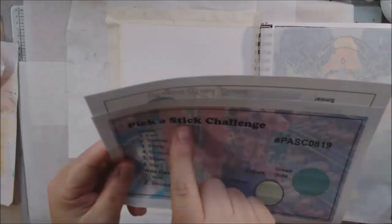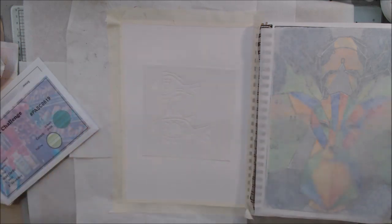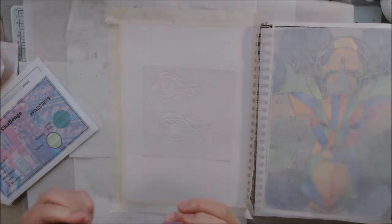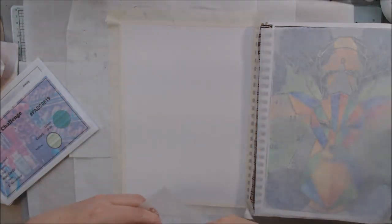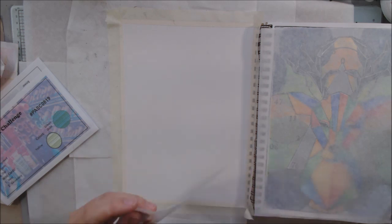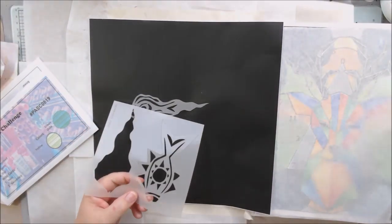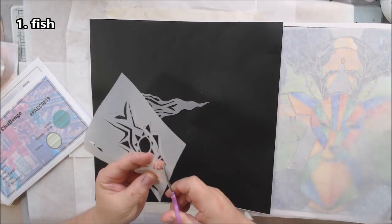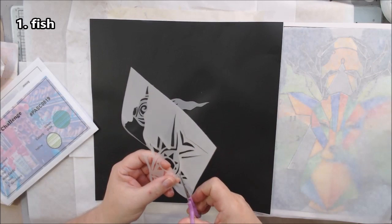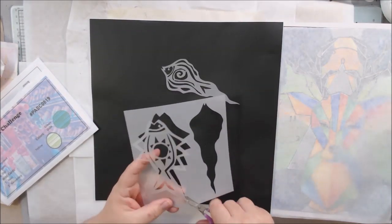Hello everyone, it's Shel C from PaperOcotilloStudio. Today I'm sharing my Pick a Stick challenge mixed media art journal page for August 2019. The Pick a Stick challenge is a Facebook art community group — the link is in the description box below. Please answer the questions when prompted if you'd like to join, otherwise we won't accept you.